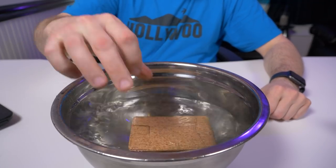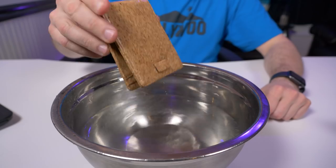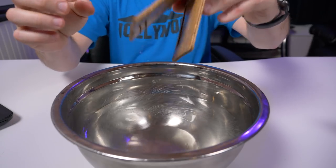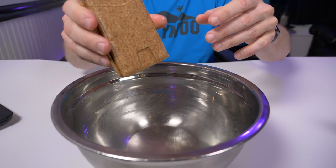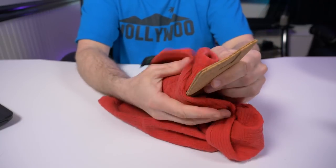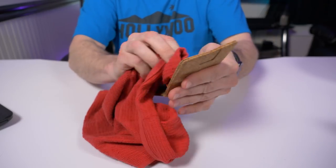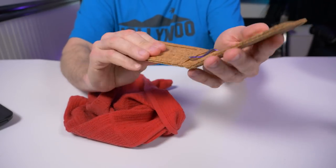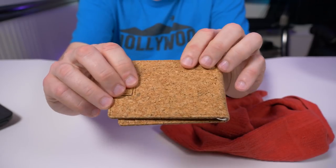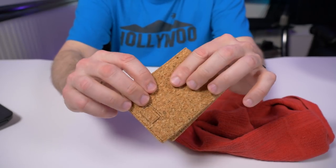I have a big bowl of water here. I'm going to drop the cork wallet in and see if it floats, then see how easy it is to wipe off. As expected, it floats just like a cork — that's pretty cool. Let's see how easy it is to dry off. They say it's water resistant, and I think they're spot on. It dries off nicely, getting into the crevices, and looks like it's good as new.